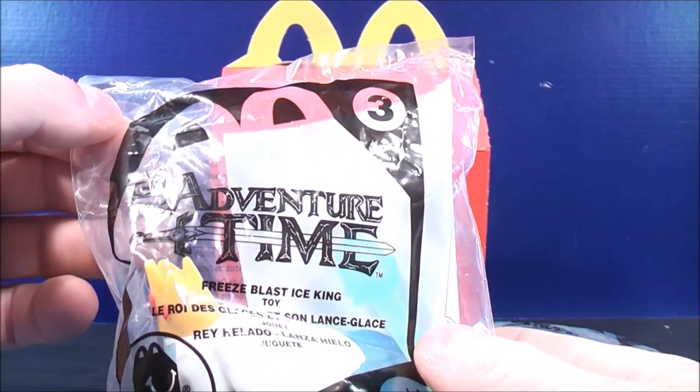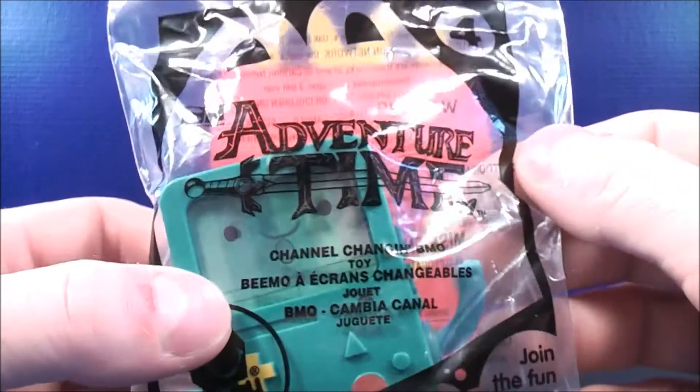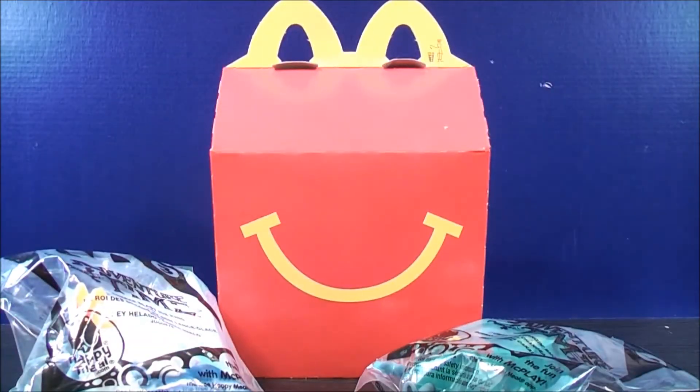So we have number 3 — this is the Freeze Blast Ice King — and number 4 — this is the Channel Changing BMO. Let's get these things open and see what they're all about.